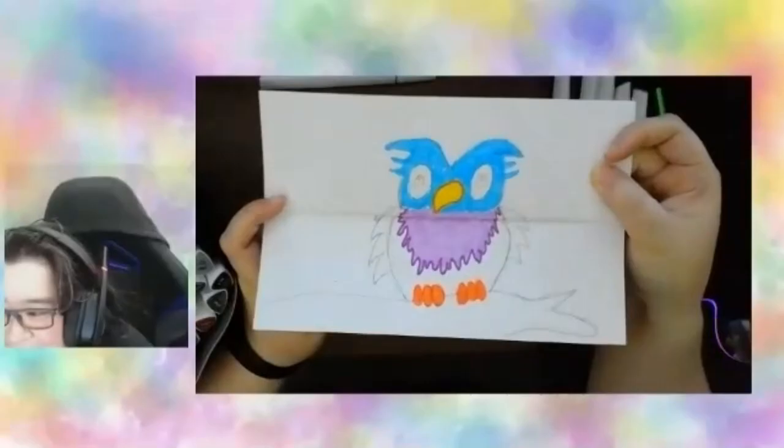You take your time and you can add lots of details and finish it up. Thank you for joining us!